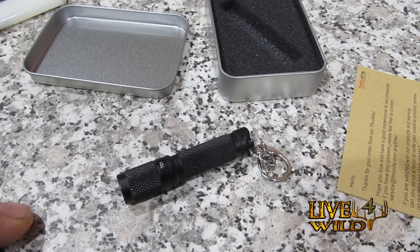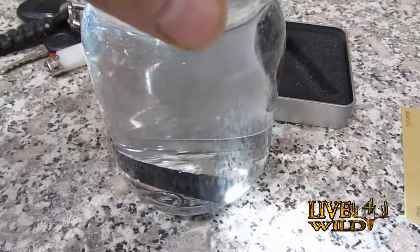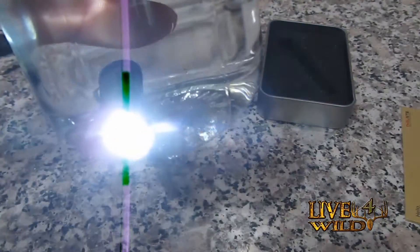So let's do a little bit of testing. Turn it on. Just like all the ThruNight flashlights, they've held up real well in the water test. In a normal use situation you might drop it in the water and hurry up and pick it back up — that's about it. You're not going to let it just sit there in the water. So, working well.